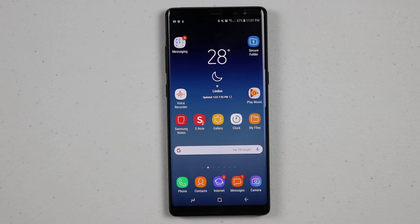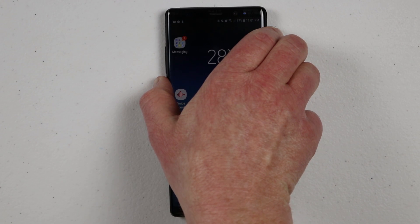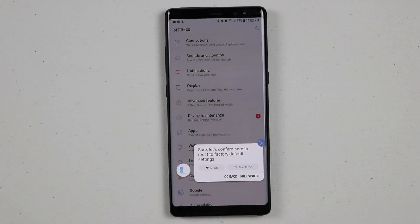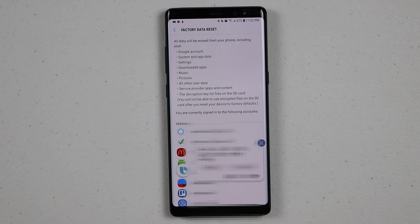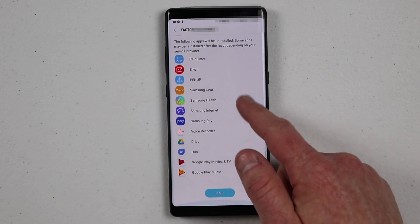To factory reset, there are two ways we can do it. One, we can just go into Bixby and ask for the factory reset options — factory reset. Let's confirm here to reset to factory default settings. So there it opened up the factory reset settings.